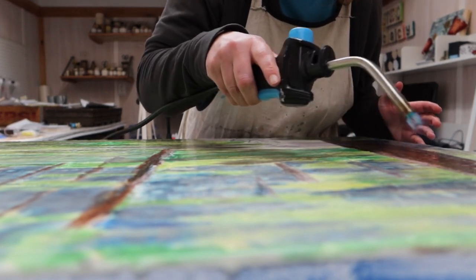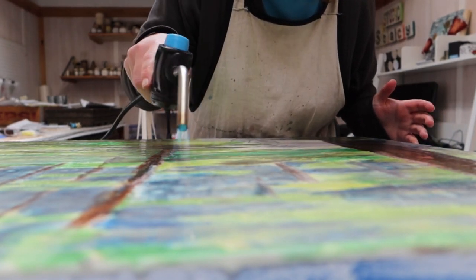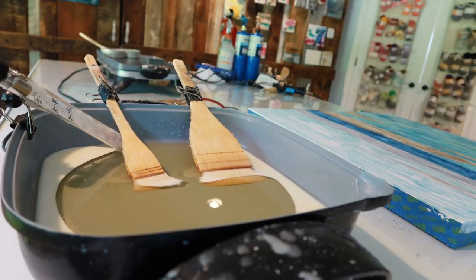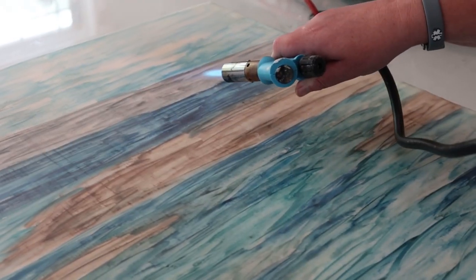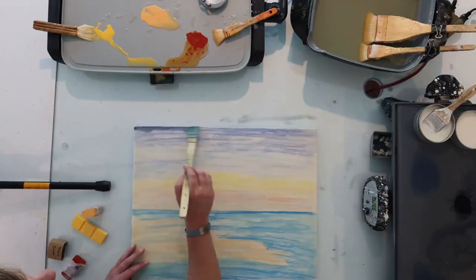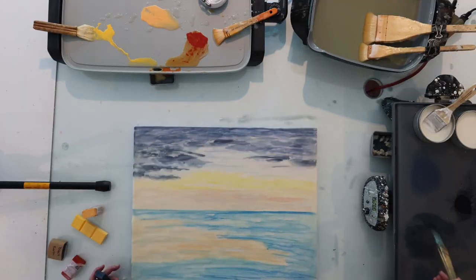Hi there, I'm Stacey, the encaustic mixed-media artist behind Studio Stacey. Encaustic literally means to burn in, so I paint with beeswax and a torch and because it's mixed-media, pretty much anything else I can get my hands on.